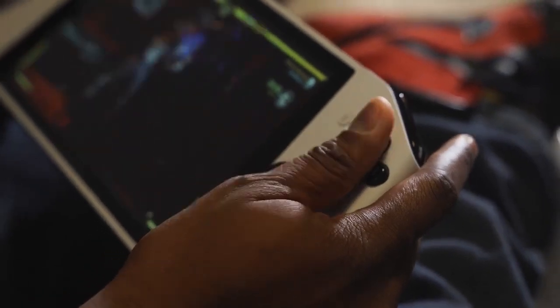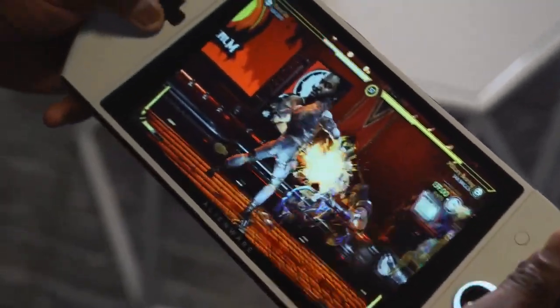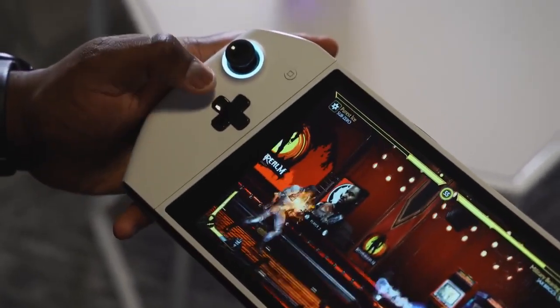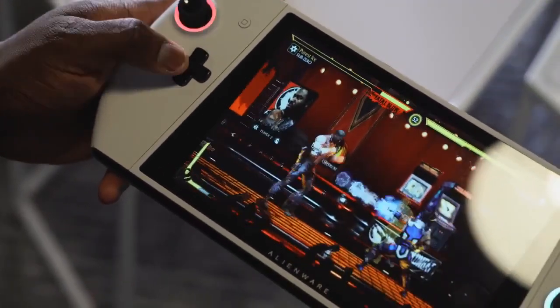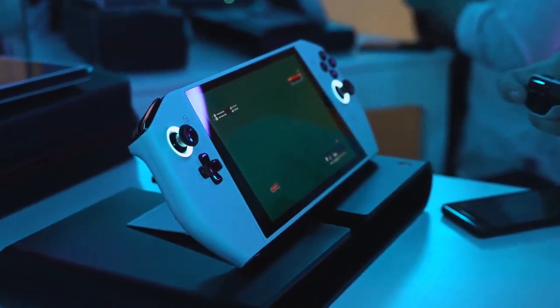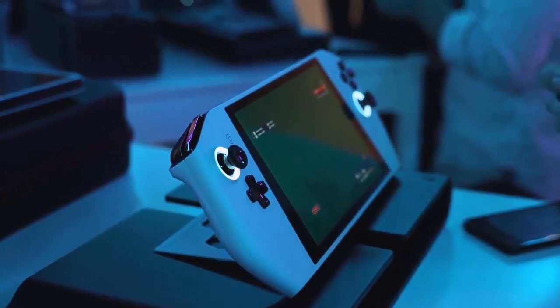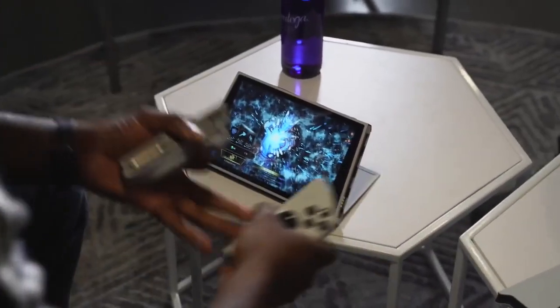First of all, just from the build and the look of it, this thing felt really polished, even though they call it a concept. It felt like a finished product — like they could sell it literally tomorrow. When you hold Project UFO, it feels like you're holding a bigger Nintendo Switch, or like an Atari Lynx, at least in my mind.